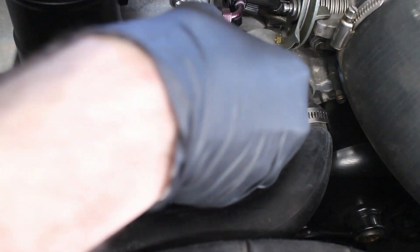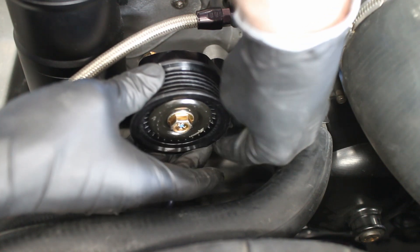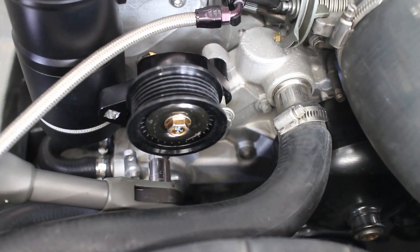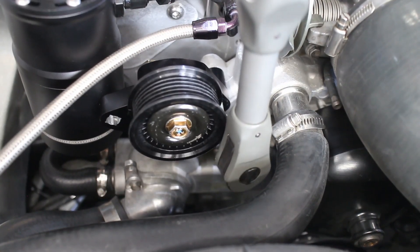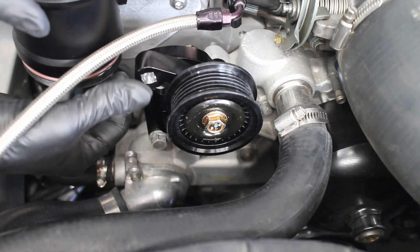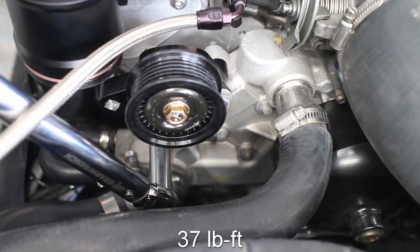The drawback of this tensioner is that the belt tension itself needs to be checked every few races. Not a big deal for me, but maybe a big deal to other people. The tensioner bolts are then torqued to 37 pound-feet.